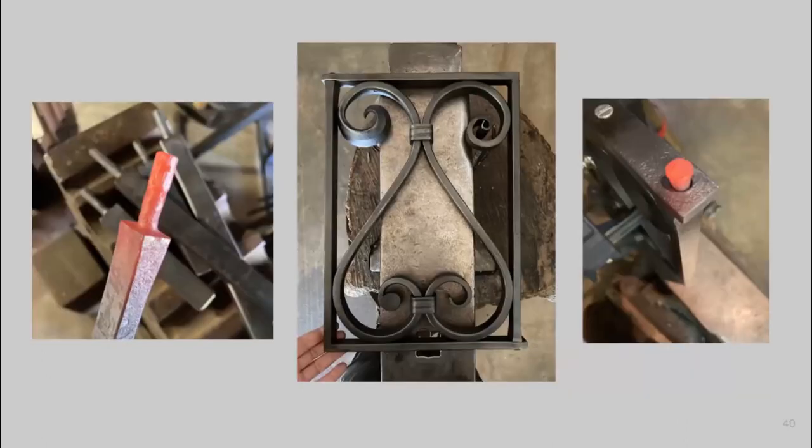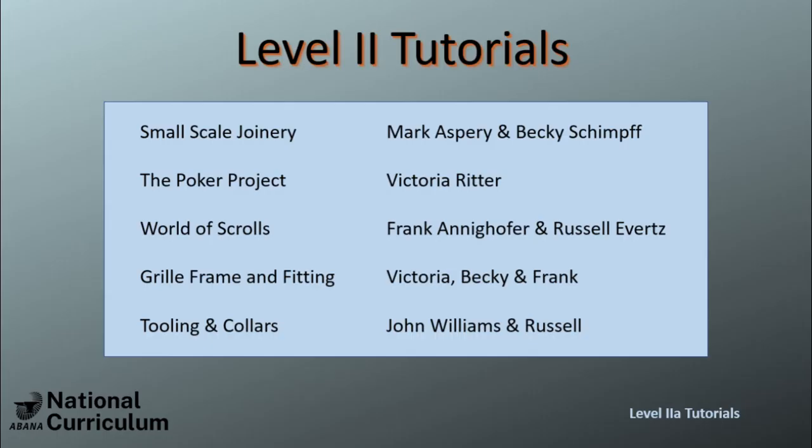That is the end of the presentation — thanks for following along. The next lesson in the National Curriculum Level 2 series covers forge welding by way of a basket-handled fire poker with Victoria Ritter.